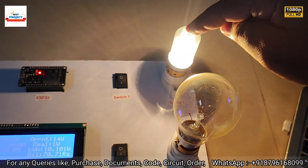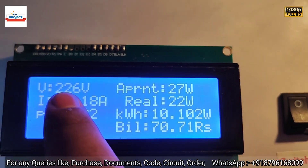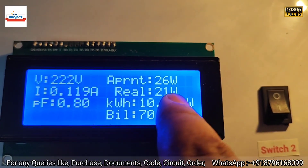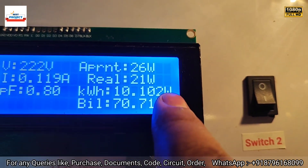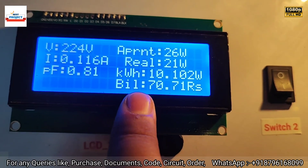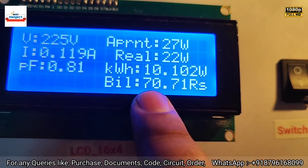After turning on the 20-watt load, new readings have appeared. Voltage is 226 volts, current is 0.11 amperes, apparent power is 26 watts, real power is 21 watts, and power factor is 0.8. You can also see the total energy consumed and the bill — we have set 7 rupees per unit as the bill charge, so at 10 units it is showing 70 rupees.